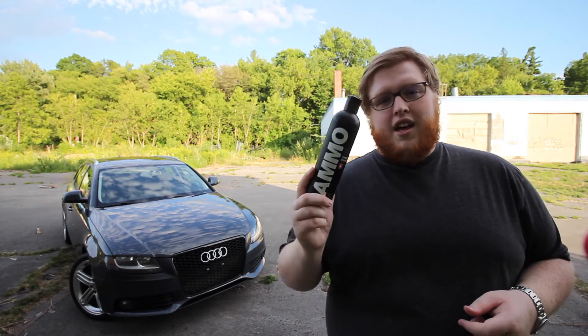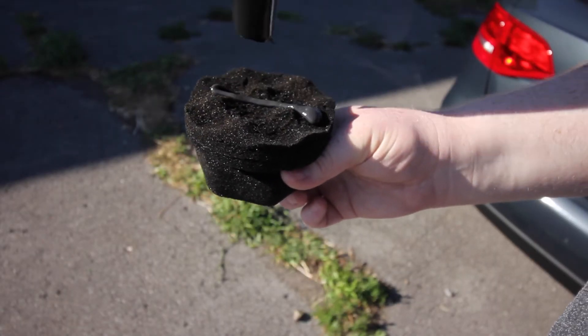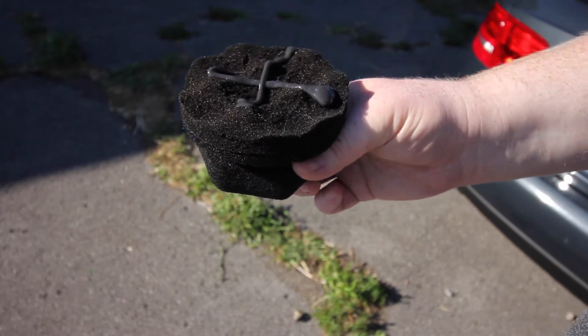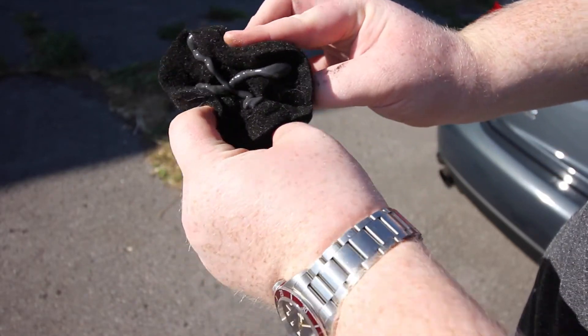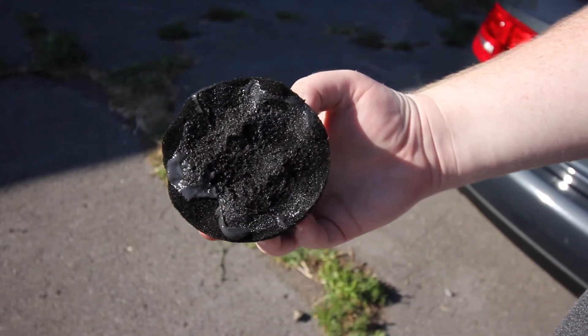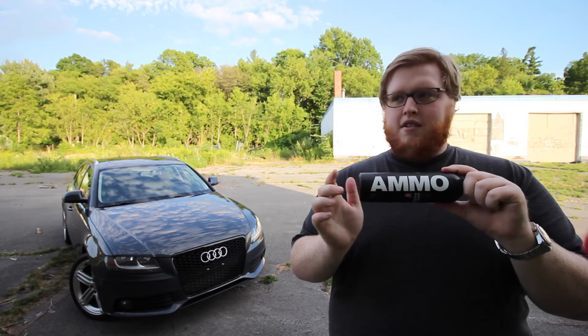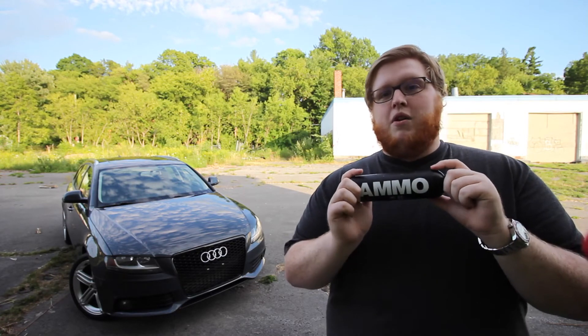The first upside to Mudd is its consistency. Because it's a little bit thicker, it doesn't sling once it's been applied to your tires. And despite being thick, it also spreads fairly thin, so you don't have to worry about using an excessive amount and running through your bottle quickly. A little bit goes a long way — that's kind of the motto with all Ammo products.